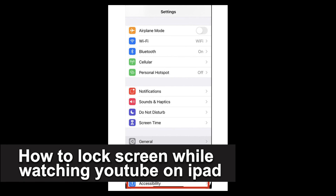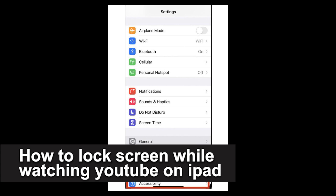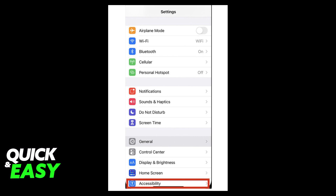In this video, I'm going to teach you how to lock the screen while watching YouTube on iPad. It's a very quick and easy process, so make sure to follow along.